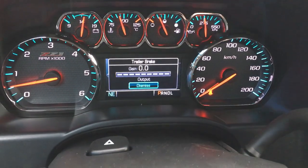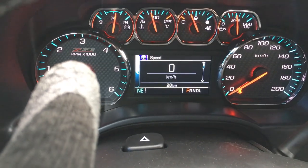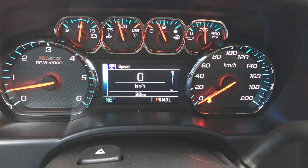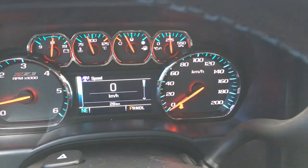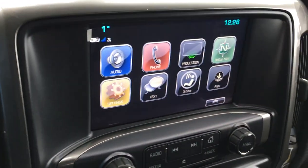The driver screen is big, bold, and bright. I just like the little touches they do — it's a Z71, so there's Z71 trim right under the RPM gauge. The digital screen also keeps track of different journeys and gas consumption, which I know a lot of people appreciate.